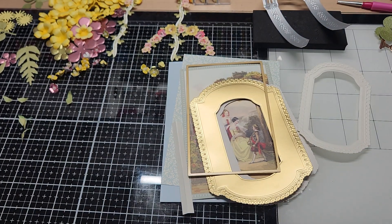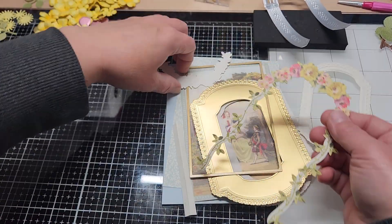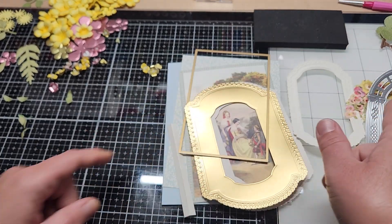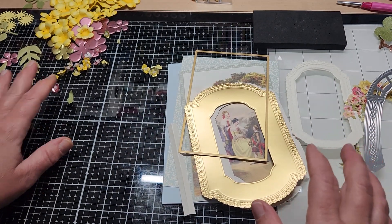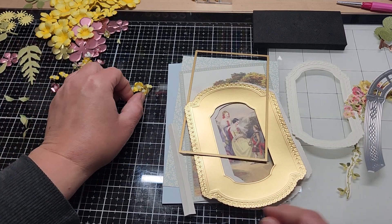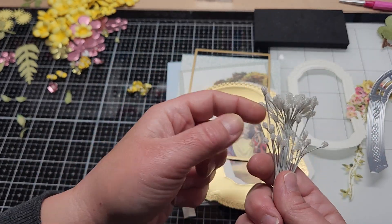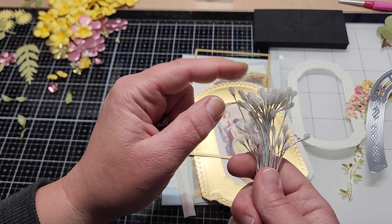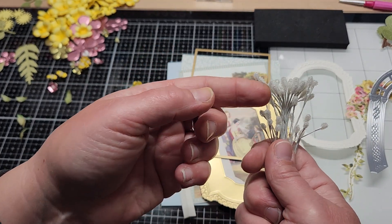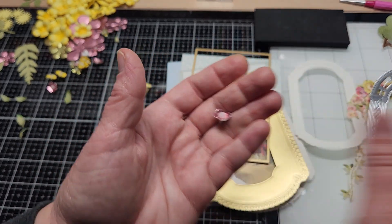I also made a bunch of these tiny little flowers using some Heartfelt Creations little stamens. You're going to be able to get these stamens from Crafter's Companion, Scrapbook.com, Joann's, Michael's, Amazon — there's a lot of places that you can get these type of little sugar stamens. The flowers I made, these tiny little flowers here, and then I made these little leaves from this stem here.